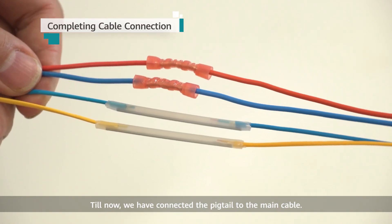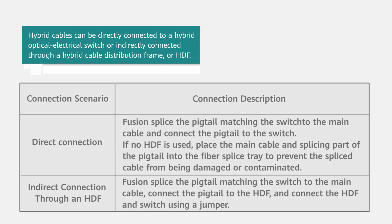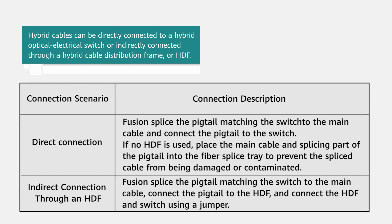We have now connected the pigtail to the main cable. Hybrid cables can be directly connected to a hybrid optical electrical switch or indirectly connected through a hybrid cable distribution frame, or HDF.